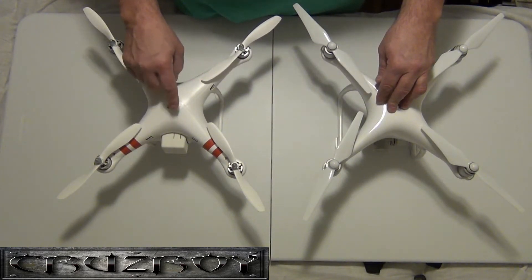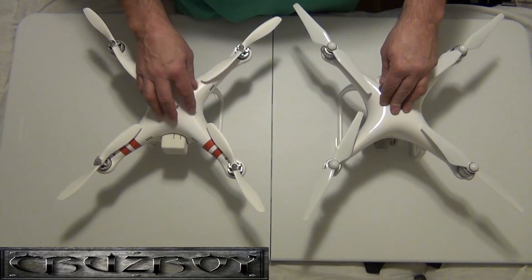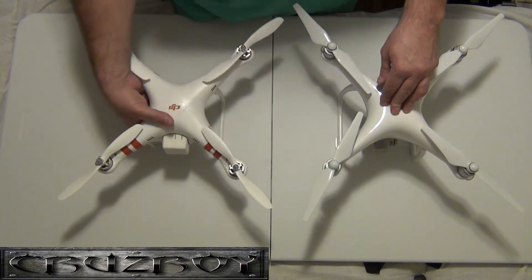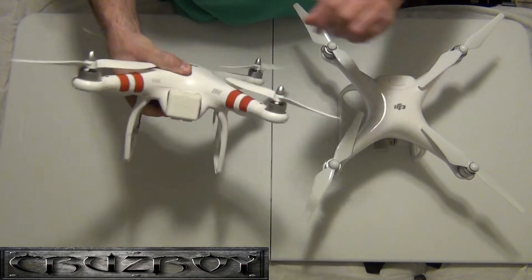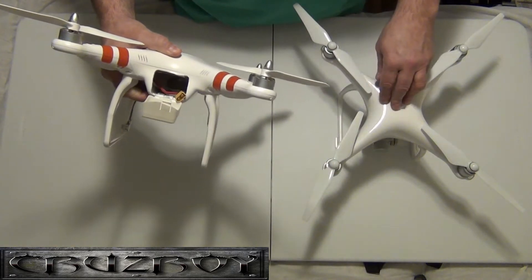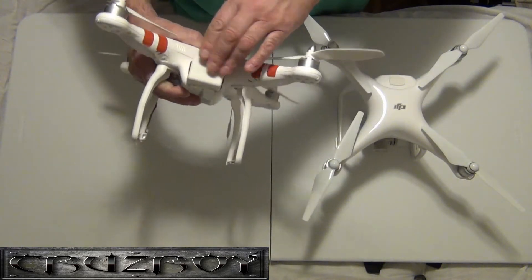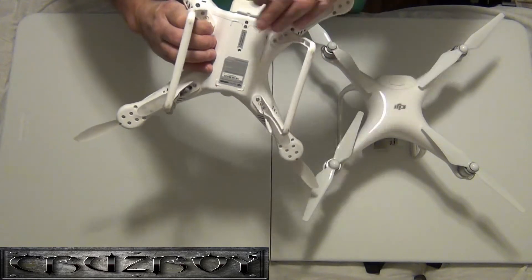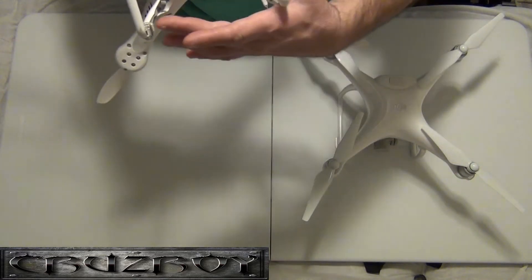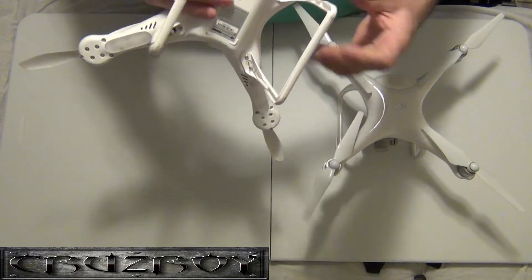The Phantom 1 was one of the first Phantoms to come out. It had red stripes to tell you where the front was for orientation. It also had LED lighting underneath. It had to carry any type of LiPo battery — this one's modded to take a 5200, which is close to the Phantom 4's 5300, so pretty close in runtime. No camera on board; you'd have to add a basic gimbal and a GoPro.